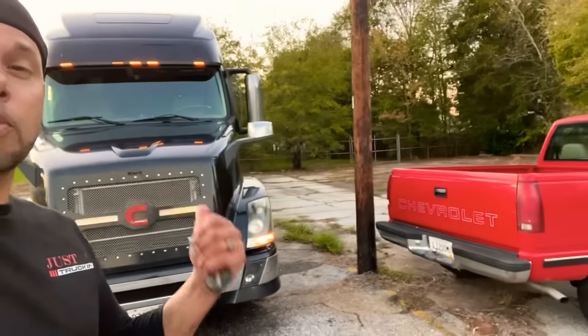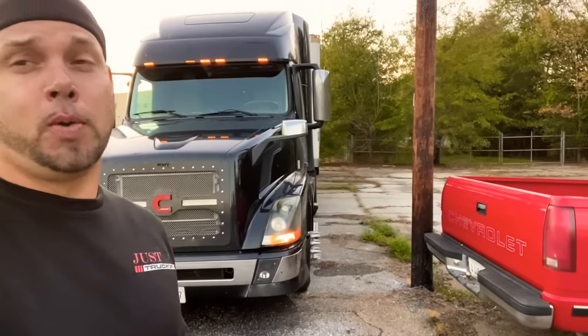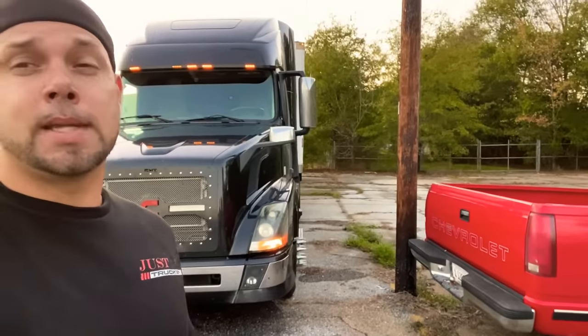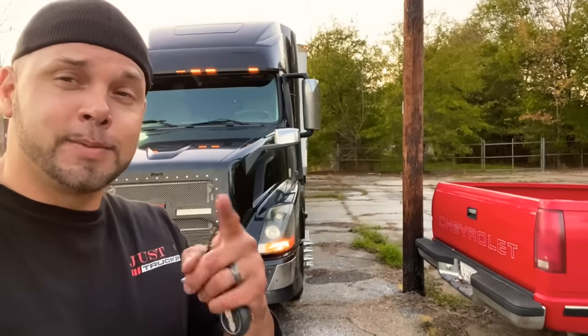Welcome to Just Truck. On this episode we're going to replace an air compressor in an ISX 15 in a 2013 Volvo, and we're also going to do a cooling reservoir. If you need some of that done, here's a step-by-step on how to do it, along with a little bit of family life on the way. God bless. Enjoy the video.